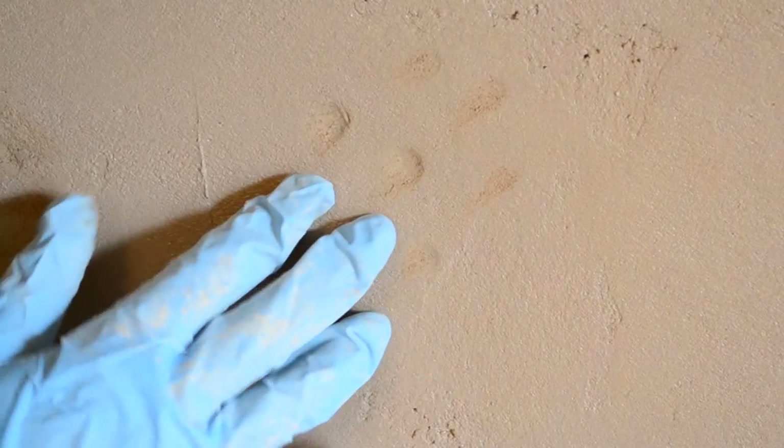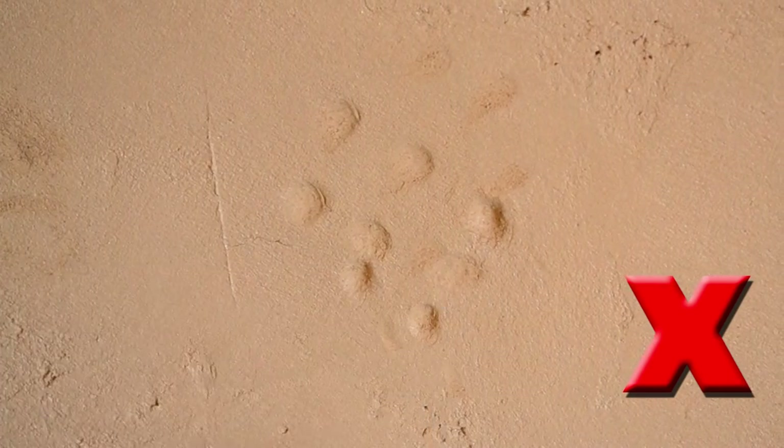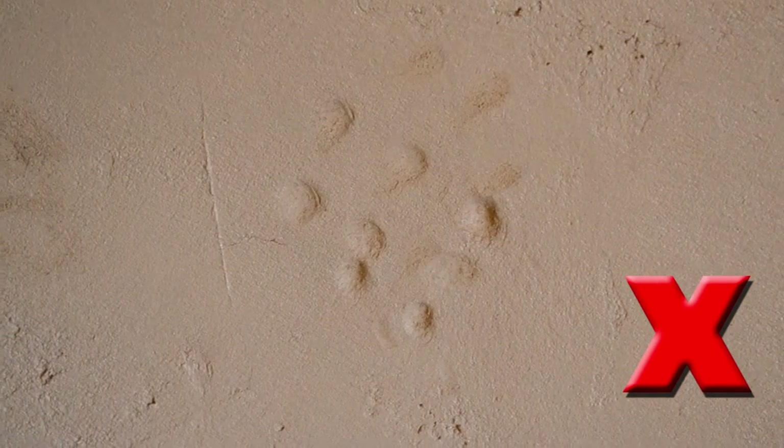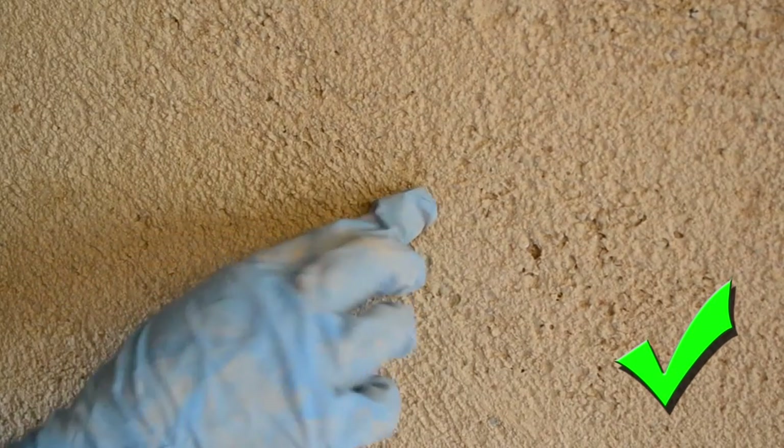Here we can see testing the wall to see if it's ready to float. You can also see a slight crack there, which isn't a problem. Here we have a wall that is ready for floating. You can't press your knuckle into it, but it will scratch with your nail.